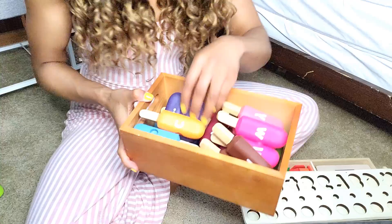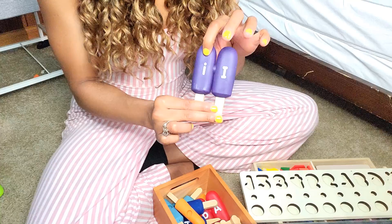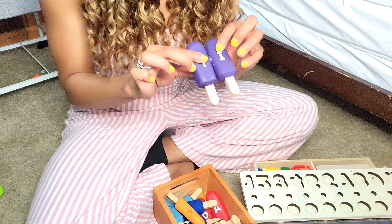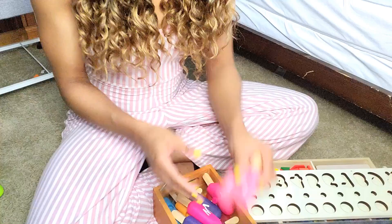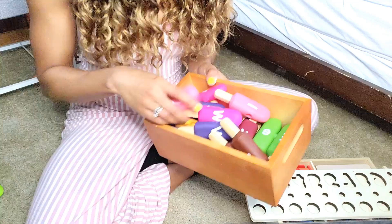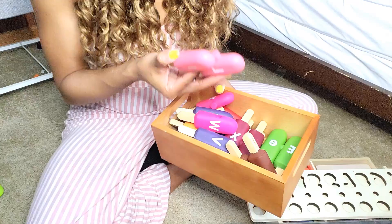This is his letter popsicles. He can use them to recognize uppercase and lowercase letters and practice the different sounds they make. The letters are on both sides, and what I normally do is take them apart and leave them in the basket. If he's interested that day he'll pull them out, match them together, and sometimes I'll get down there with him and we'll practice the sounds each letter makes.